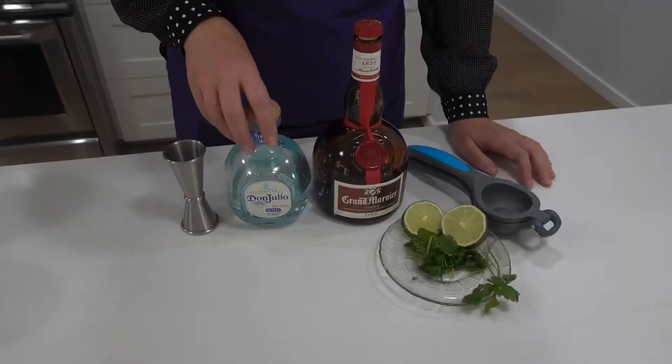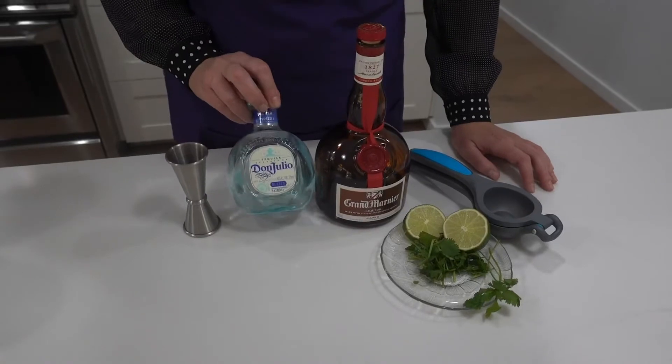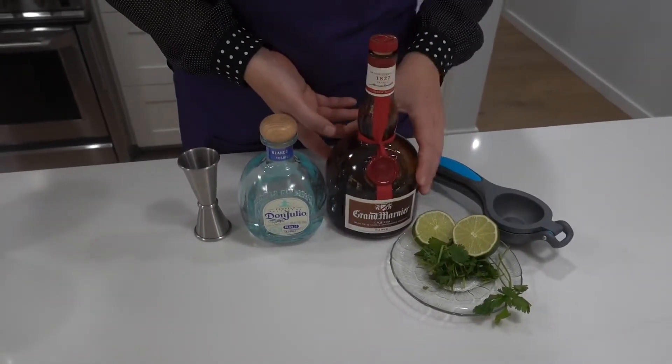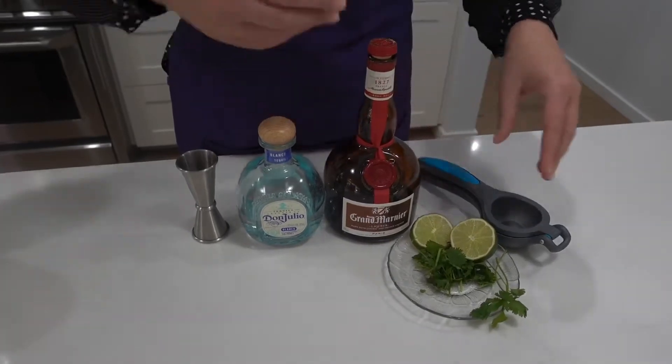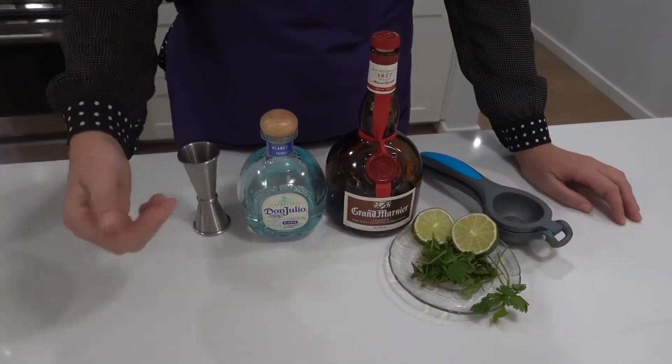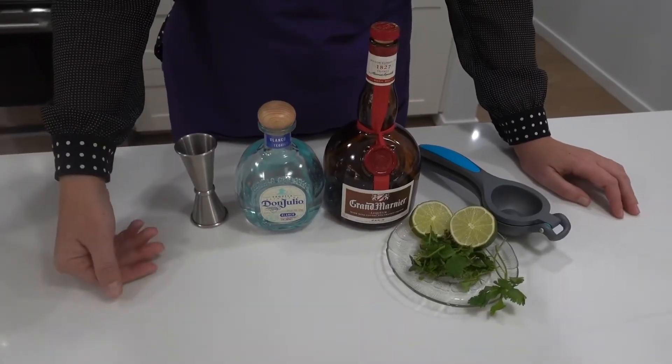I'm going to be using two ounces of Don Julio Blanco, one ounce of Grand Marnier — you can also use Cointreau if you prefer — a little bushel of cilantro. You don't have to chop it up; once you put it in the shaker and mix it, it's going to be perfect.